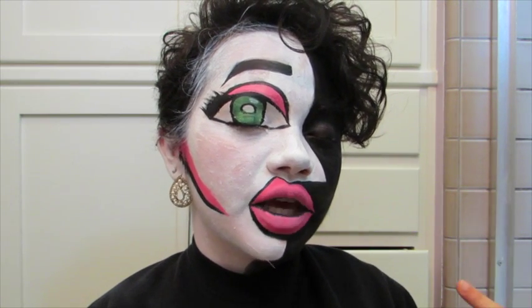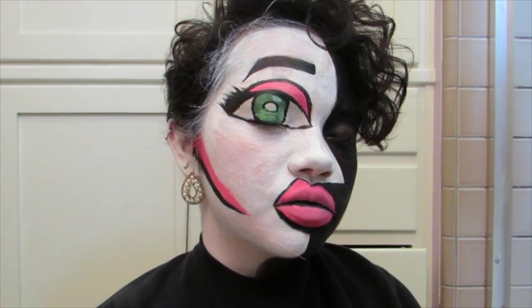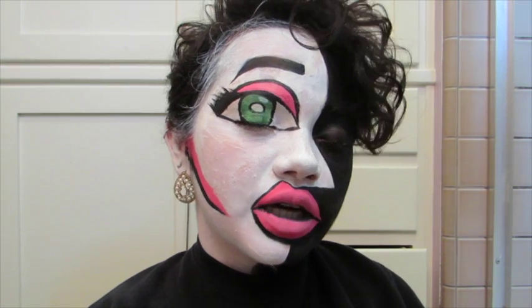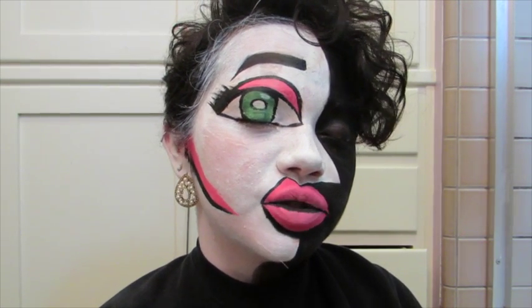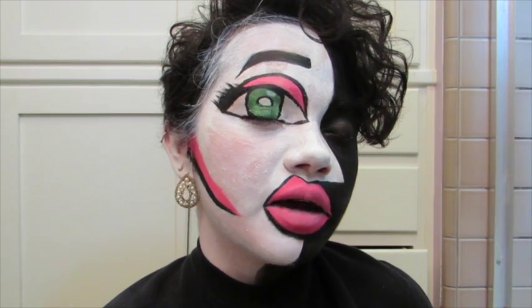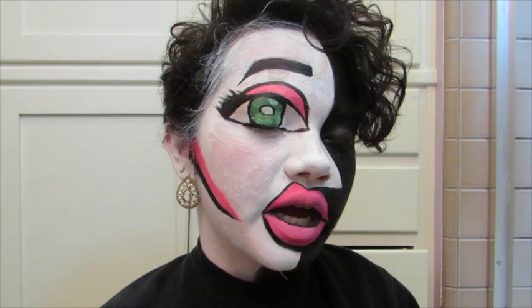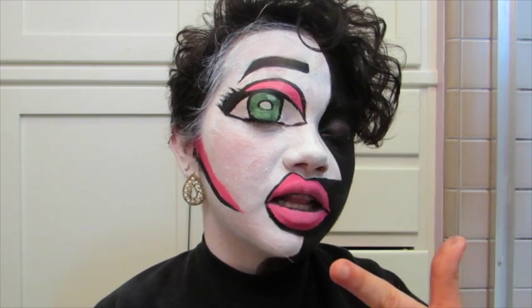Hey guys! So for today's video, I'm going to be doing a tutorial on this look right here, which is inspired by a runway look from Kim Chi of Season 8 of RuPaul's Drag Race. The season finished out last week, and I really wanted to do the tutorial then, but school crowded up my entire life. So I decided to do it this week — it's a Picasso-styled look that I absolutely loved and really wanted to try out. If you want to see how I did this look, then let's go.